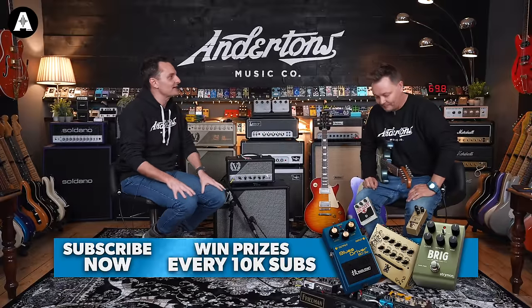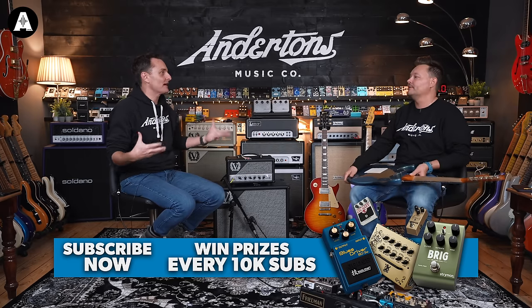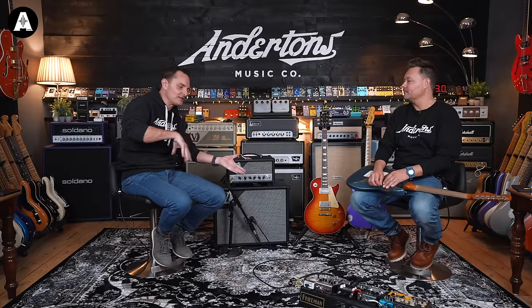Yeah, about seven or eight years ago, Martin Kidd designed the Sheriff amplifier for Victory, which has been a kind of Marshall-voiced amplifier. It's had a couple of different iterations over the years, with the latest iteration being probably more versatile than traditionalists might want — multi-channel, about doing old Marshall sounds and new Marshall sounds.